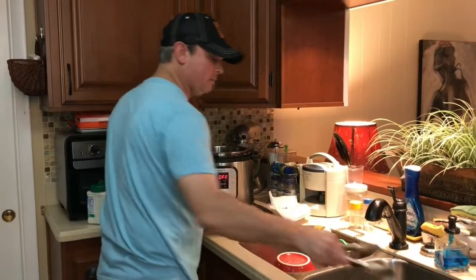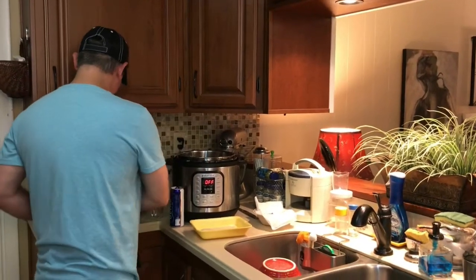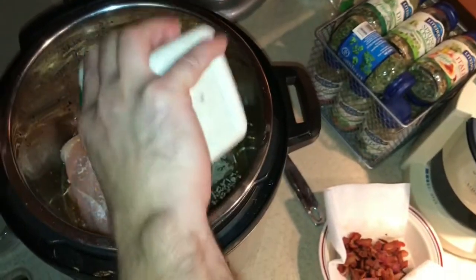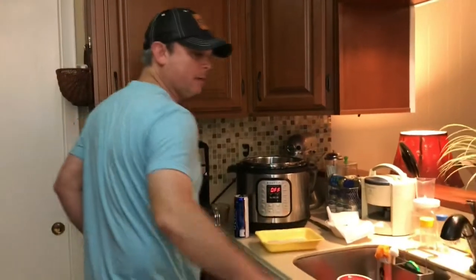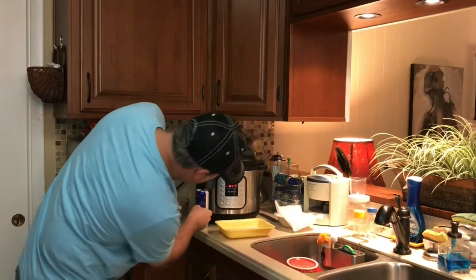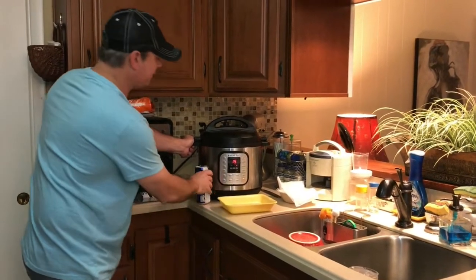This is going in the sink to be washed. Now I've got my Lipton onion soup mix — that's going on top. And I've got my ranch seasoning and I'm going to sprinkle about a package worth of that in there on top of the chicken. That's all I'm going to add for now. I'm going to get my lid, put it on the sealed position, hit the manual or pressure cook button — whatever yours has — and bring it up to 15 minutes and we'll be back.